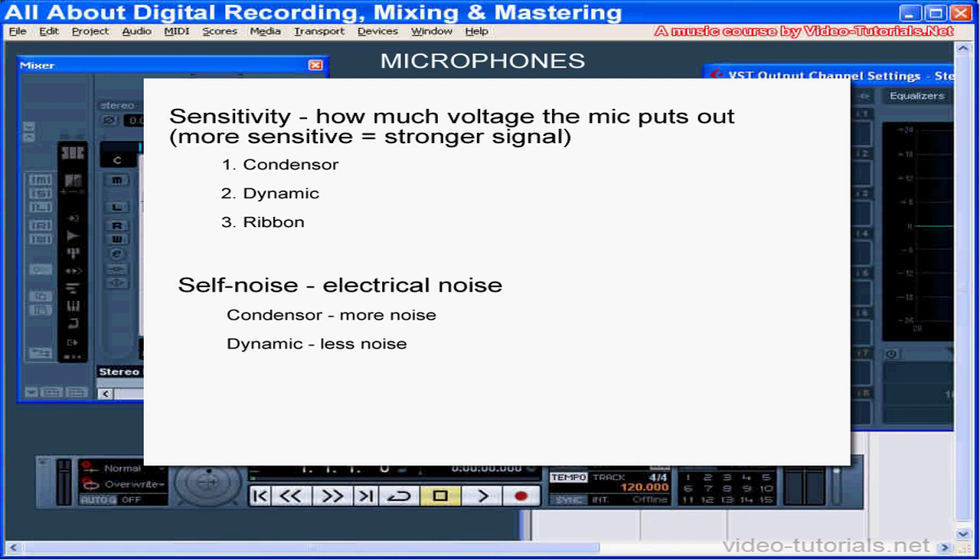Self-noise: this spec refers to the electrical noise a mic generates. Condenser mics have active electronics that might generate hissing or noise, but dynamic mics generally have very low self-noise since they don't have any active electronics. A measurement of 14 dB SPL is considered very good; 35 dB SPL is not good enough for quality recording. And this concludes our tutorial about microphones. In our next tutorial, we'll be taking a look at several types of recording microphones.